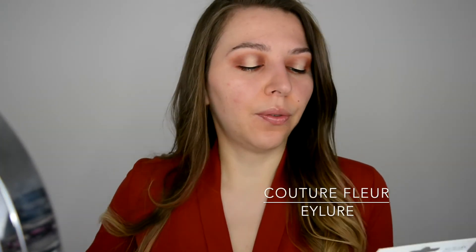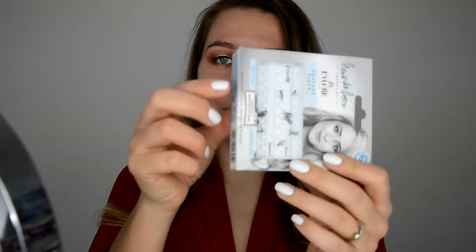For the false lashes I'm gonna go in with individual ones — this Eyelure Couture Fleur. I don't know if I'm saying it right. Basically it's sets of two and three. I've been using it so much that it all fell together and looks like one big leg — but it's not, it's amazing. So I'm gonna go and apply these on. And the eyelashes are on!